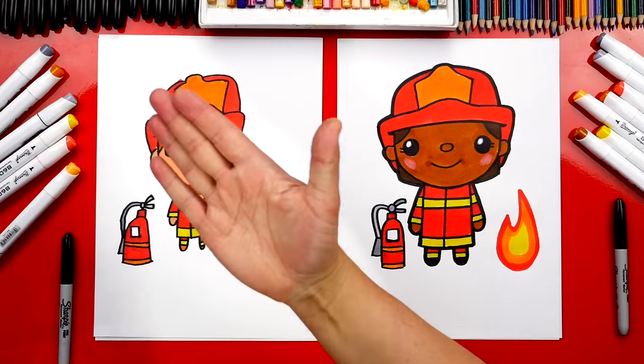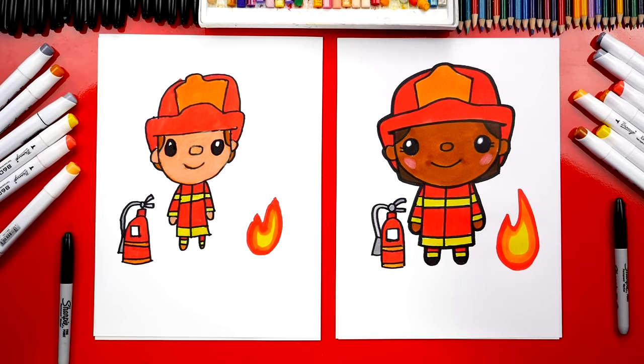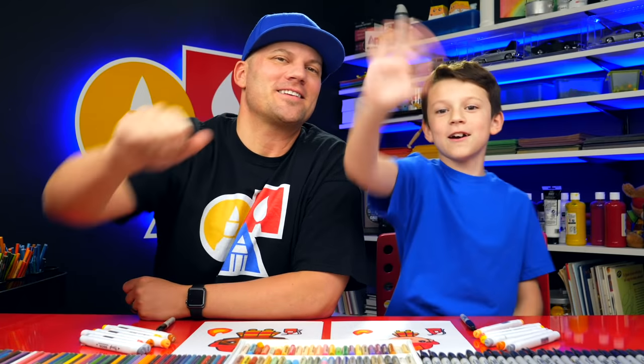Awesome, we did it! We finished coloring our firefighters and they turned out perfect. I especially love our extra little detail — that small little fire. I hope our art friends take time to color their drawings; coloring is one of my favorite parts. We hope you have a lot of fun drawing your superheroes — you're real superheroes. We love you guys and we'll see you later, art friends. Goodbye!